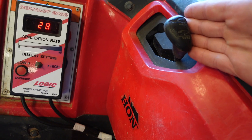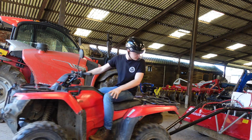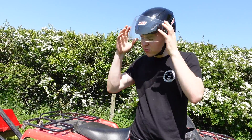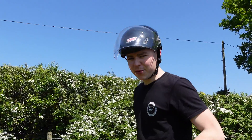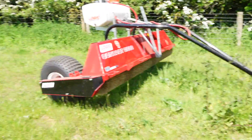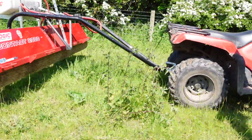We'll just leave the quad bike in two-wheel drive, though you can put it in four-wheel drive. We've set it up so it's roughly the right height — we're just hovering over the grass now, which is just what I wanted. So we'll give it a demo and see how we get on wiping the weeds — all these nettles, the thistles, and also there's some dock leaves around here as well.